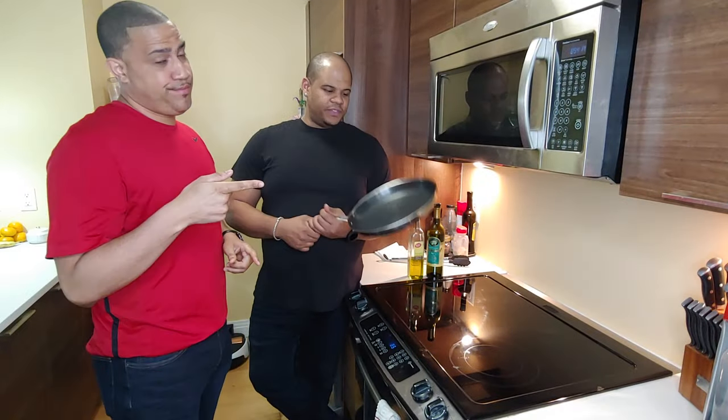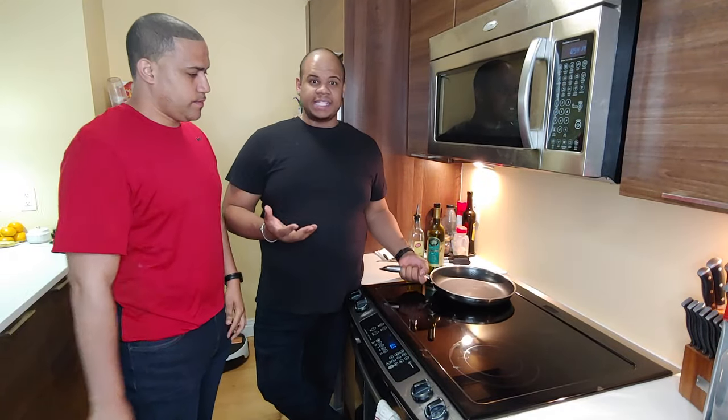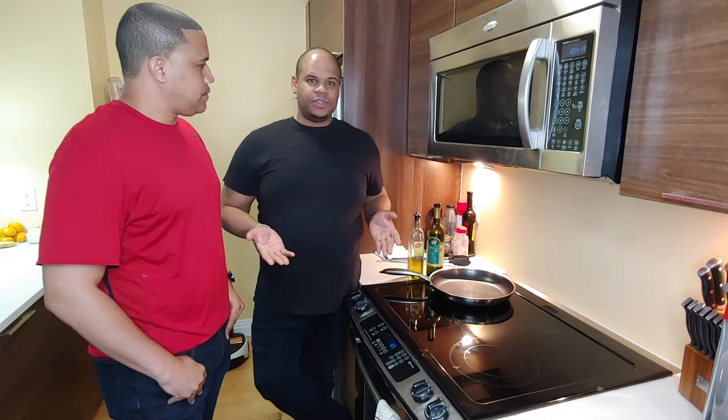Before we go on and show you how to season these pans, don't forget to like, comment, and subscribe to our channel. All right, here we are in the Kello kitchen. Depending on what you use — whether it's a cast iron or something like that — follow the instructions.